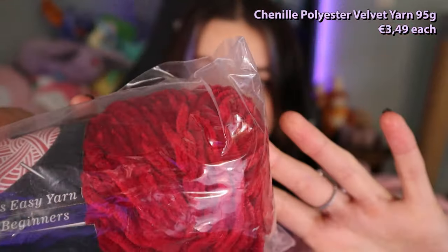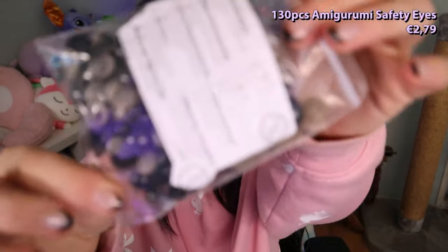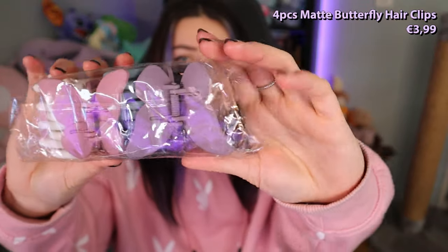The last things in this small bag: I also got a dark red yarn — it's a bit darker in real life, a nice dark red. And these are all little pins — safety eyes — that I can pop into a little plushie when I crochet one, to give it a nose or eyes. Then in this next package, these are hair clips.